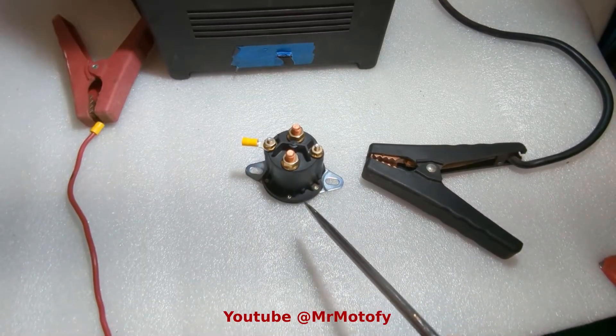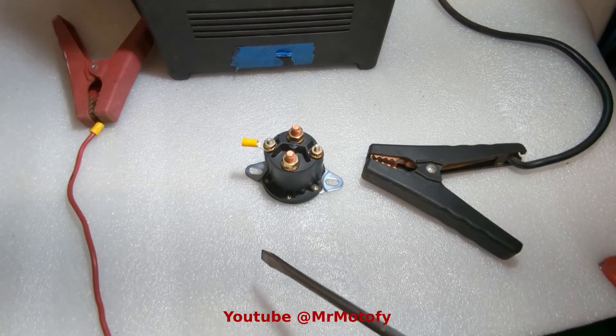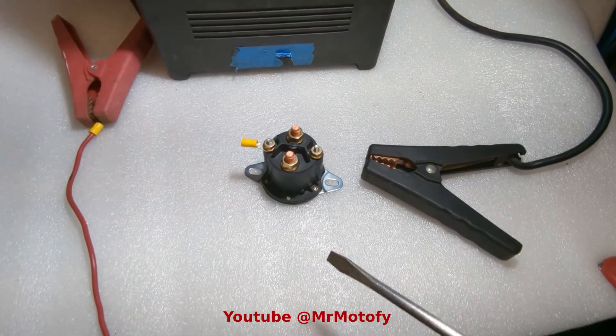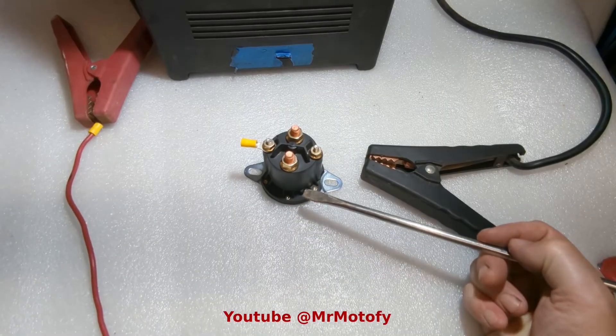There are basically two types: starter or momentary short-term, and continuous duty. Continuous duty solenoids are designed for running constantly and they're built differently, so you'll want to make sure you use the right type for your application.